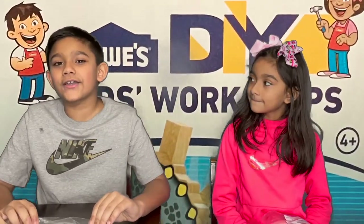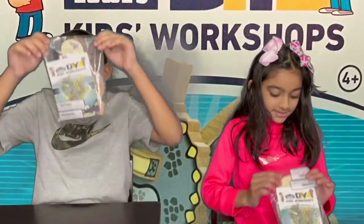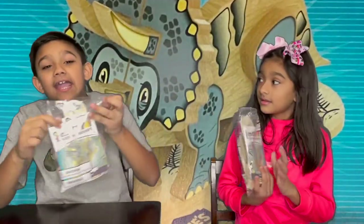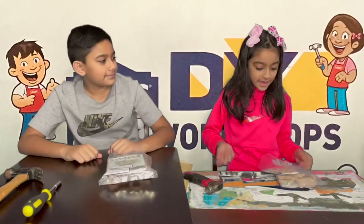Today we are going to build a triceratops out of wood pieces and it is from Lowe's. Alright, let's take it out.